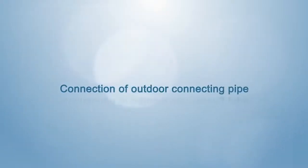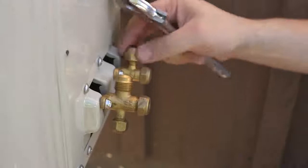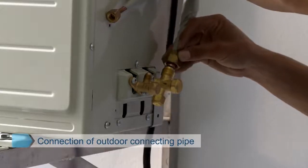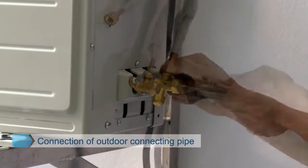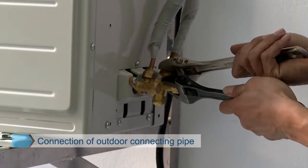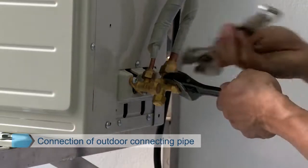Connection of outdoor connecting pipe. Open the cover of the water outlet and unscrew the pipe cap. Align the pipe socket of the connecting pipe with the bell of the globe valve pipe adapter. Screw the pipe socket nut to the bottom of the globe valve bolt by hand, then tighten it with a wrench. Tighten back after tightening for further tightening.